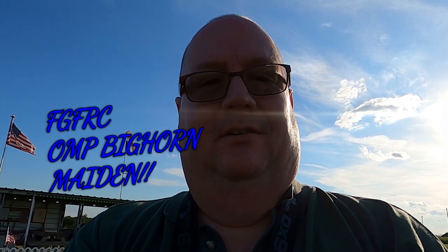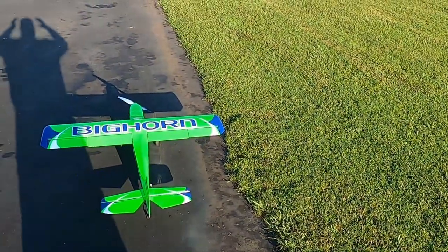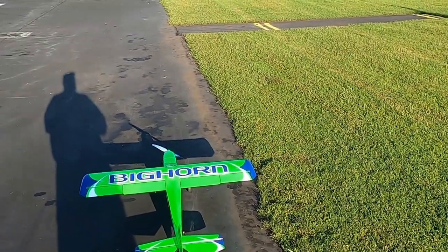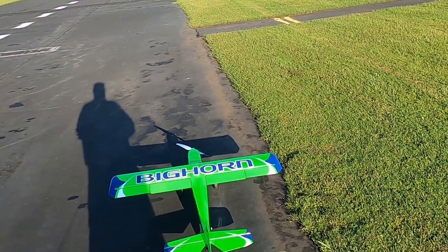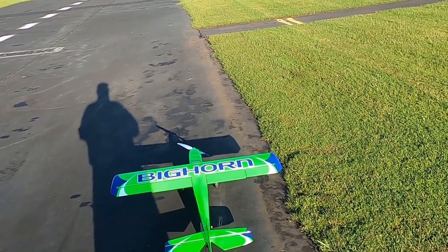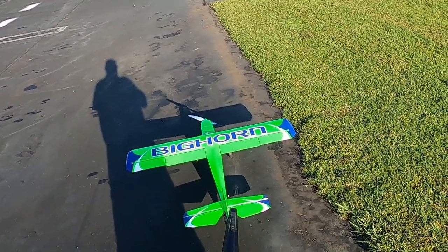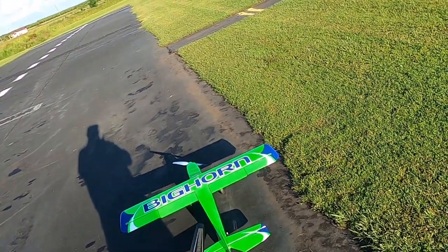Hello folks, Fat Guy Flies RC here. We're out at the Avon Park field and we're going to do the maiden on the Bighorn. Already done my range test so I know I'm okay there. I've got it in low rates — just look at how much throw there still is with those great big control surfaces. I want to show you what my rates are in low.